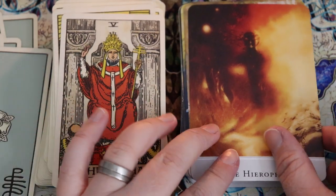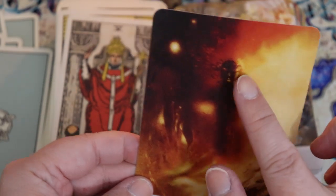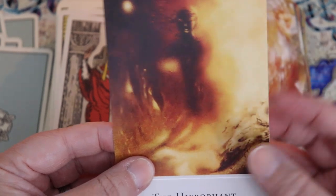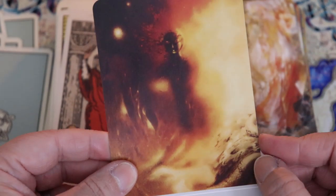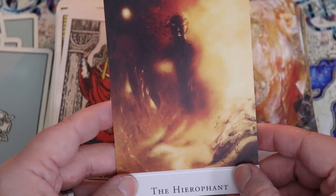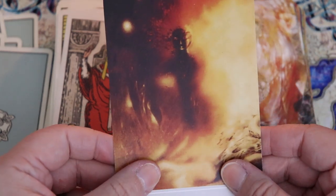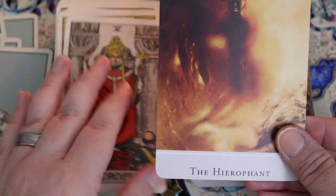Here we have the Hierophant and I like this image — it gives me the feeling of almost a Buddha. You get this idea of being connected to spirit, being connected to divinity. So you get the sense of somebody who is the speaker of divinity, the bringer of divine messages. This makes me feel more like almost a guide, like a spirit guide.